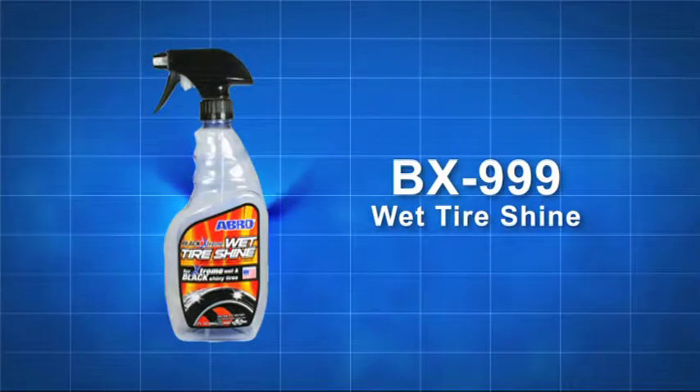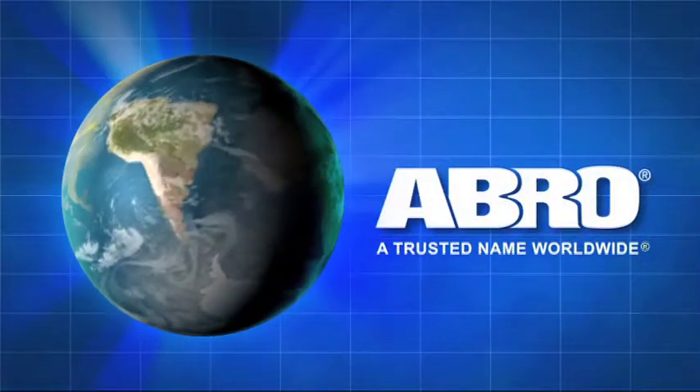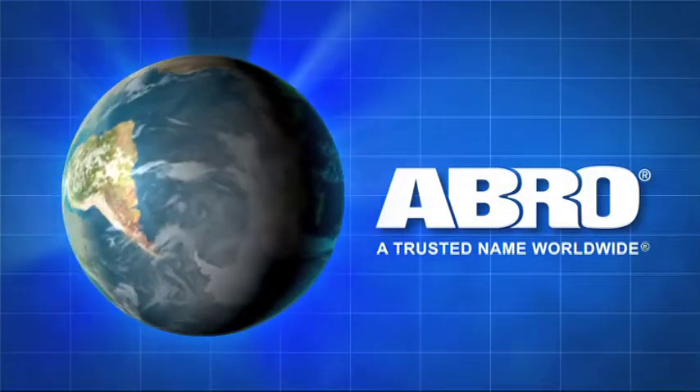Use Abro Black Extreme Wet Tire Shine only as directed and follow all instructions and safety precautions on the container. Abro Wet Tire Shine — another quality product from Abro, a trusted name worldwide.